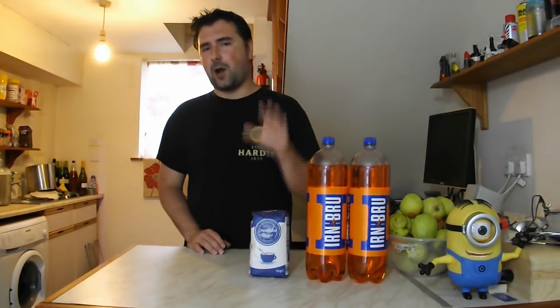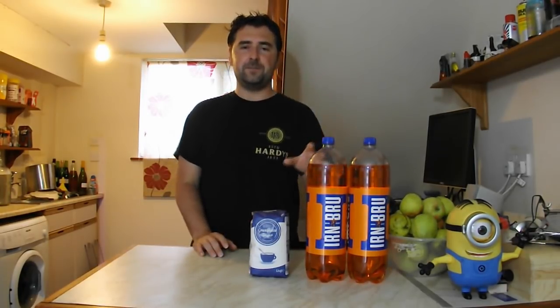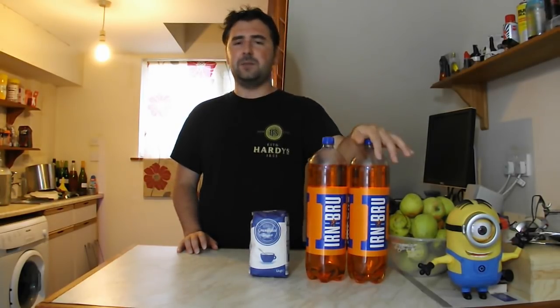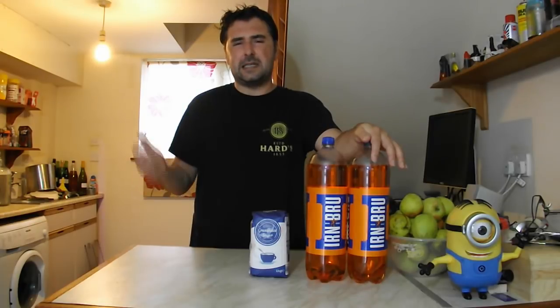I'm going to be adding a whole kilo of sugar to this, so it should come out somewhere around 13-ish percent, which is nothing to be sniffed at. Some of it is going to be freeze distilled; some of it is going to be carbonated and turned back into an alcoholic drink — basically like WKD or one of those alcopops, but with some actual percentage in it. So, let's do this.